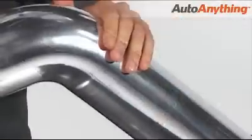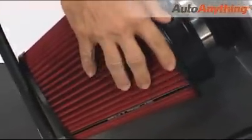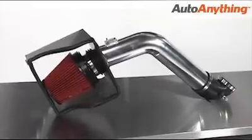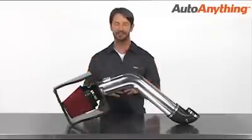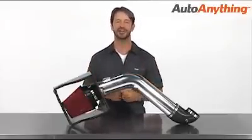Whether you're a do-it-yourselfer or taking your ride to the shop, Spectre makes sure you've got everything you need. Plus, they stand behind your air intake with a lifetime warranty you can count on. Unlock the power you've been missing with the Spectre Cold Air Intake, available at Auto Anything.